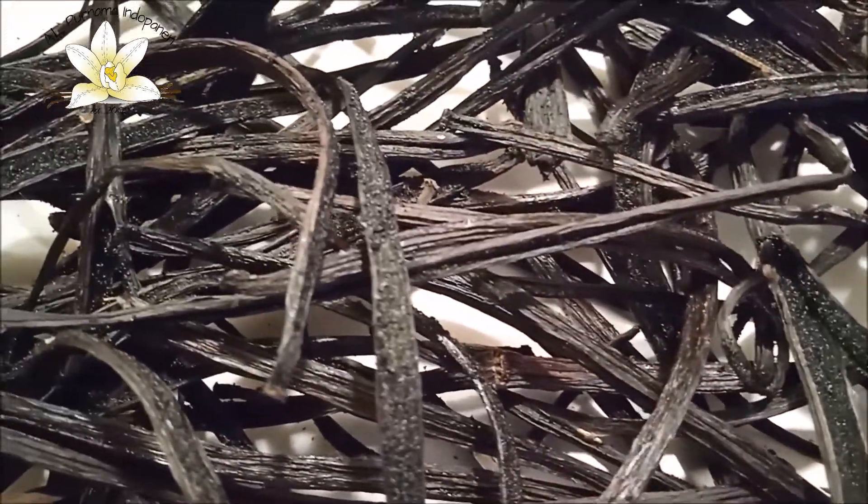As long as these beans are already opened — already split — we cannot scald them, because if we put these opened beans into the water, some seeds and other contents will be lost in the water.